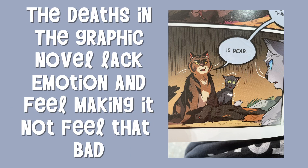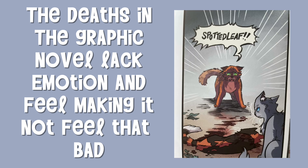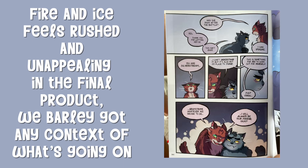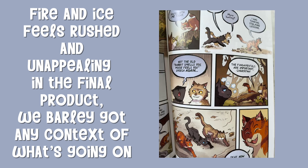The deaths in the graphic novel lack emotion and feeling, making it not feel that bad. Fire and Ice feels rushed and unappealing. In the final product, we barely got any context of what's going on.